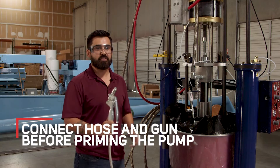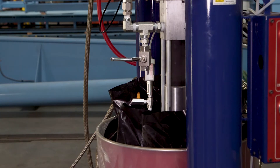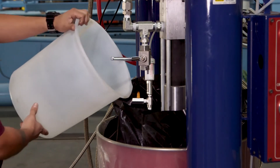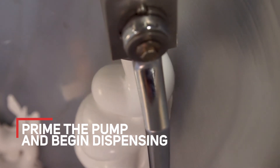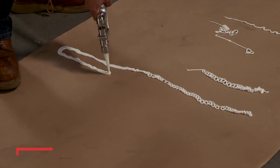Before you prime the pump, make sure you connect your hoses and your dispense gun. Once the plunger is in the material, the next step is to prime the pump. First, put a bucket liner underneath and open the ball valve. You know the pump is primed once you have material flowing out of the ball valve. Once your pump is primed, you're ready to begin dispensing.